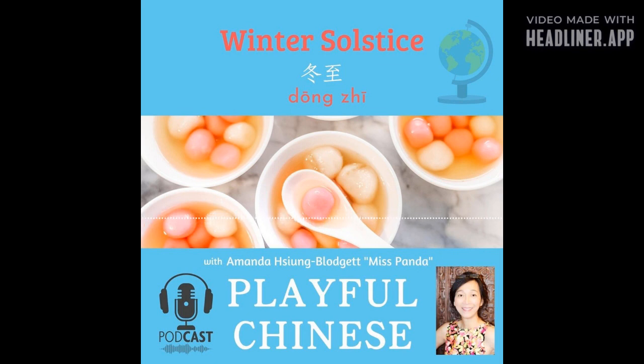So I want to wish everybody 冬至快乐 — Happy winter solstice! 冬至快乐! And I wrote a little rhyme for you in Chinese. Now listen and enjoy, and see if you can catch any words in Chinese we just talked about.